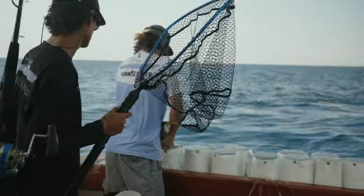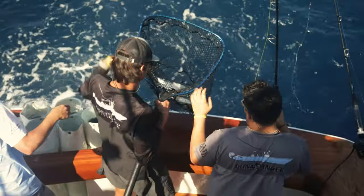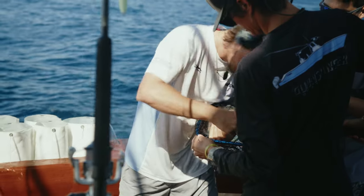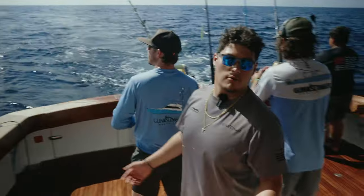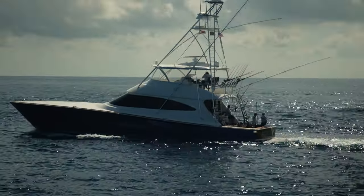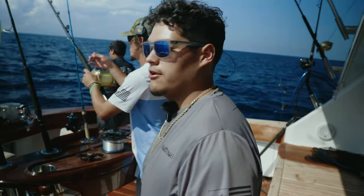We caught a couple of baits and put one out, and we saw a blue marlin eating on the surface. We usually like to catch a good handful — six to ten baits — but we saw that fish working, so we went ahead and wanted to get one in the water. We went to get it to eat. We were catching baits and then that other boat basically ran right over our spot. Good thing we had one bait — we had two, but one fell out.